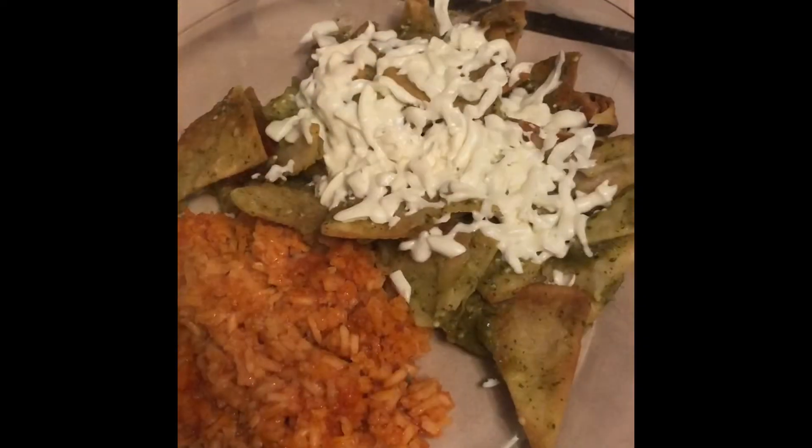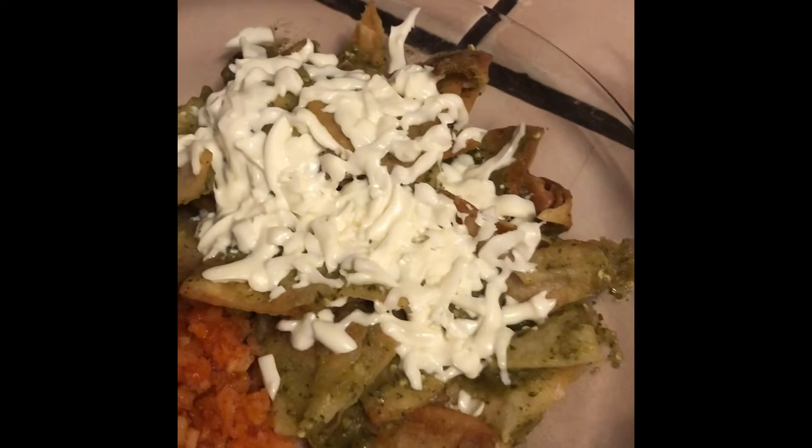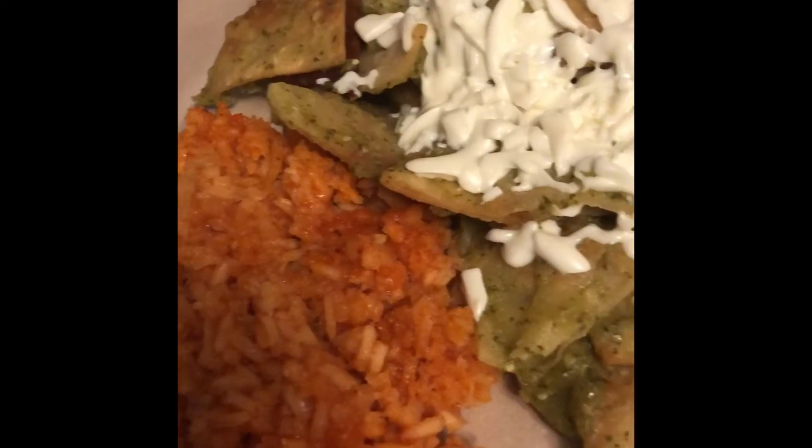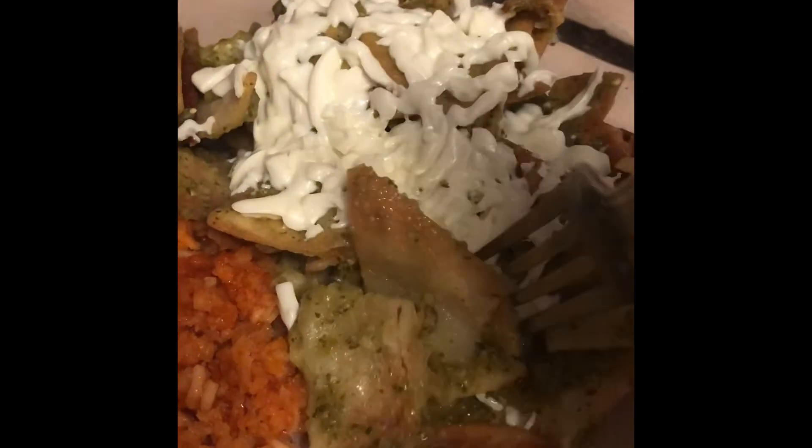This is how I make my red rice and the green chilaquiles with Oaxaca cheese. I have to make another video, but yeah — this is the finished product.